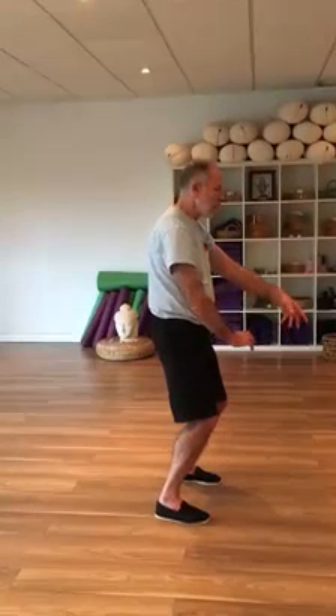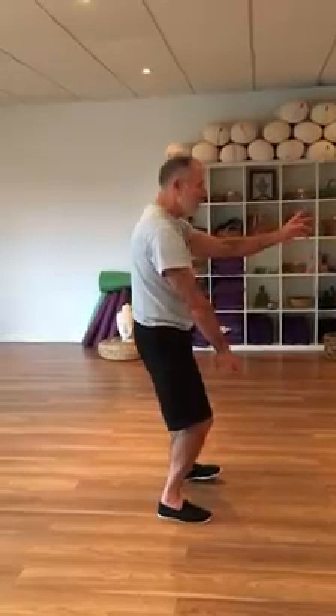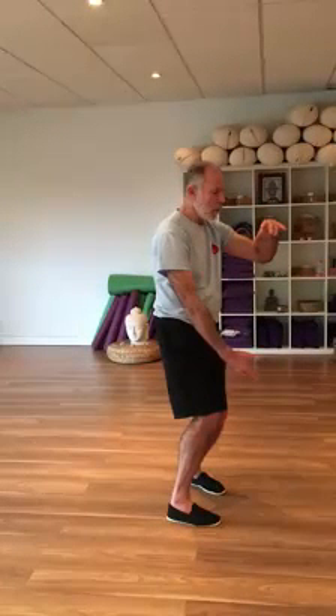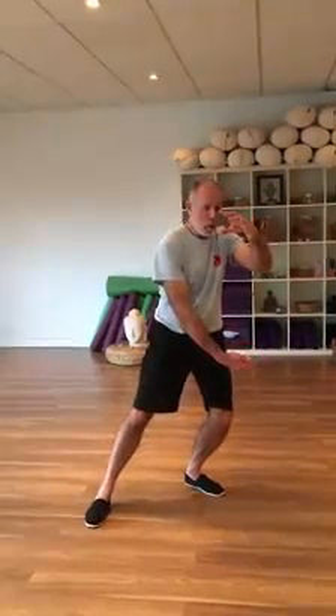This foot — your left hand comes up, weight goes onto the right leg, turning to your right, bringing the left toe around. Sink your weight onto the left foot as you hold the ball. Keep turning to the right, stepping with the right foot to shoulder width stance. As you come across, the hands change to grasp the ball, making sure that left toe comes around.